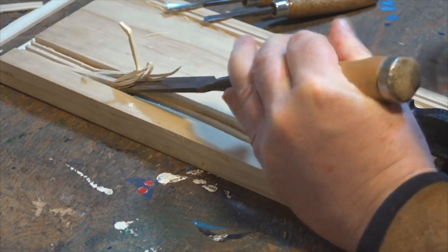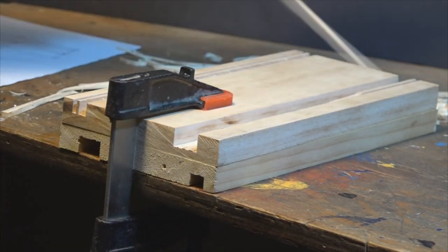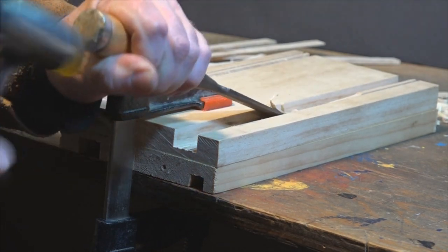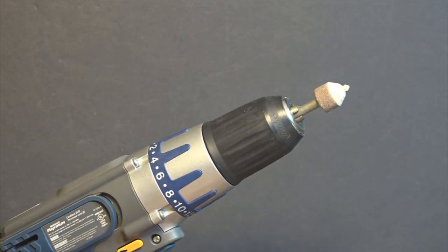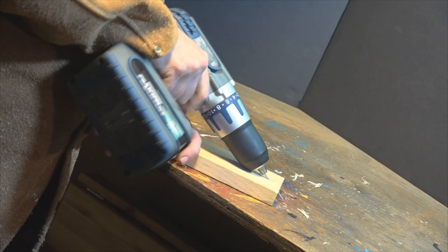I just cleaned out these grooves using my chisels. Then I fit the back brace and used this stone to open up the hole enough to accept a countersunk screw.